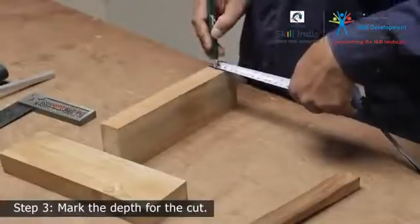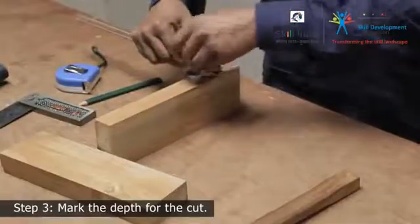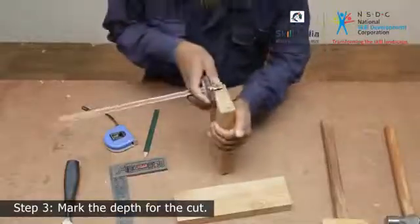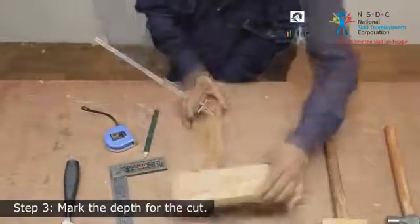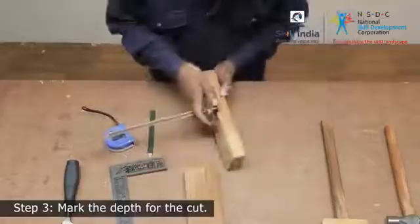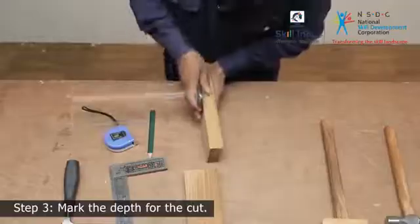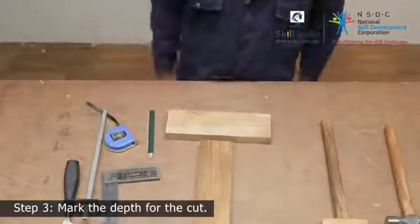Measure the thickness and adjust the marking gauge accordingly, then scribe a line on the side and top edge of both members. This will define the depth of the lap joint.